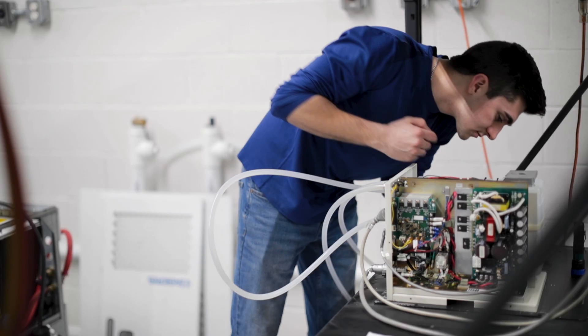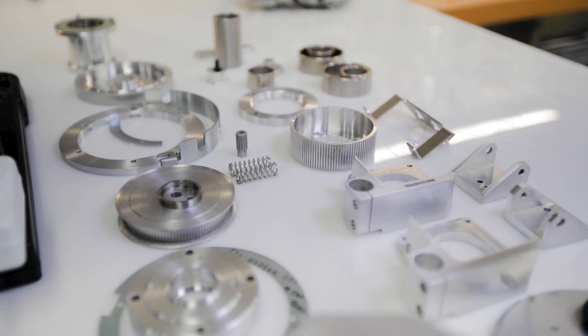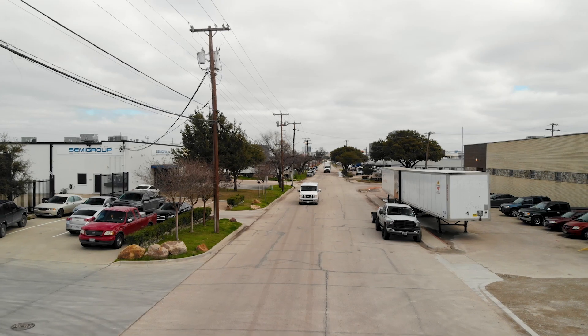Here at Semigroup we pride ourselves in being able to solve a variety of problems for our customers. Quality is our guarantee. Try us and you'll never go back.